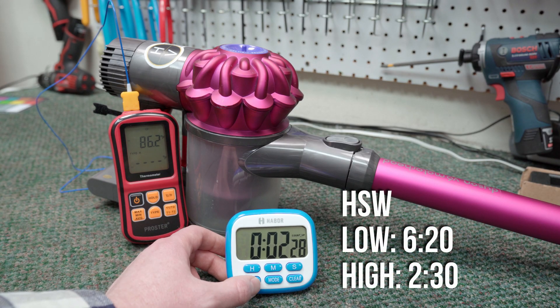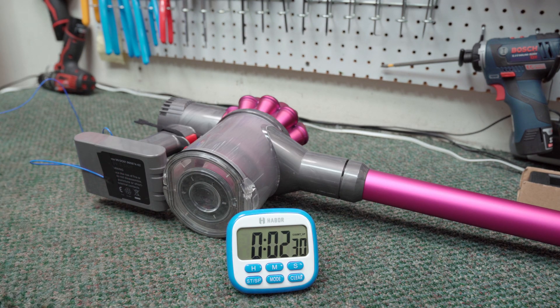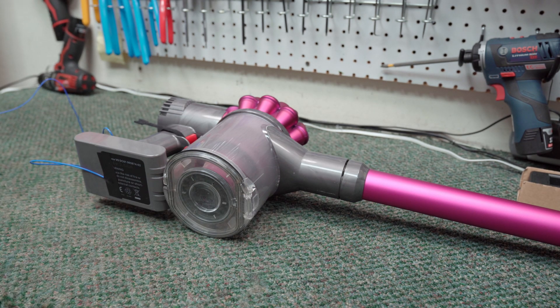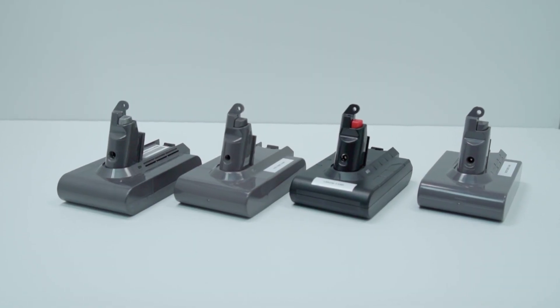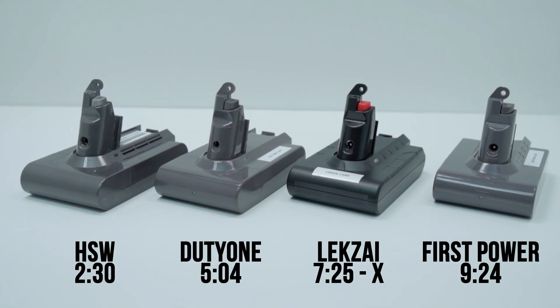Finally, the HSW 3.6 amp hour came in last for run times. On low it ran 6 minutes 20 seconds, and on high it only ran for 2 minutes 30 seconds. During that short time, it heated up to 113 degrees Fahrenheit, but for it to reach that temp so early in the runtime shows these cells were being heavily stressed. Overall scores show First Power took the crown followed by the Lexi. However, the Lexi's heat issues held it back, forcing us to stop the test at 130 degrees. The Duty One and the used Dyson performed similarly, while the HSW performed significantly worse than the other packs.